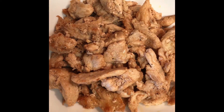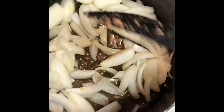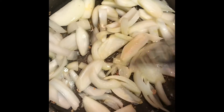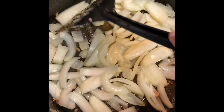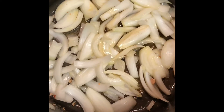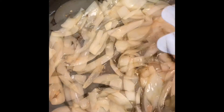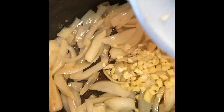I removed the chicken and the next step is the onions. I'll just use the same pot, frying the onions, then we'll add the rest of the veggies. Let it brown a bit, then we add the garlic and ginger, and then the bell pepper. Adding in the garlic and the ginger now, make sure it's all in.